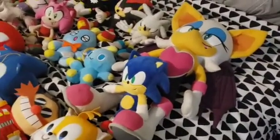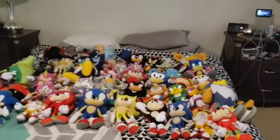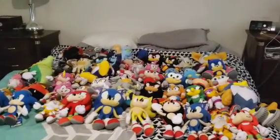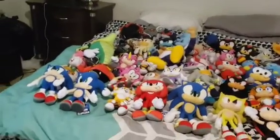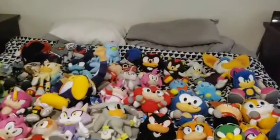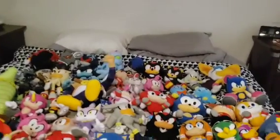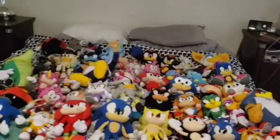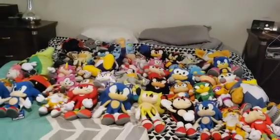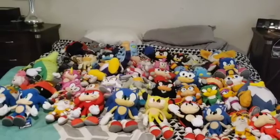I think that should be it. Well, there you have it guys — there is my entire Sonic the Hedgehog plush collection for 2023. I'm also going to get more Sonic plushies next year for 2024, but we'll see. I know I have some other plushies that aren't in this review — either they're lost or gone — but at least they're not forgotten.